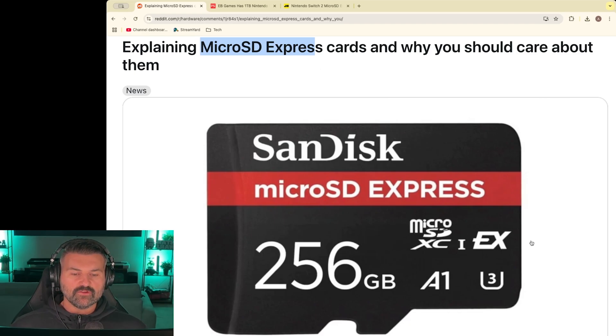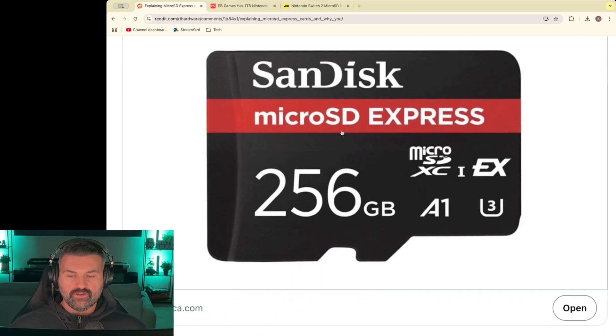What you really need to look for is the EX logo on the SD card. This new EX symbol must be on any micro SD Express card that you purchase for your Nintendo Switch 2.